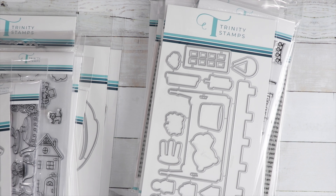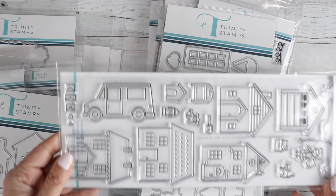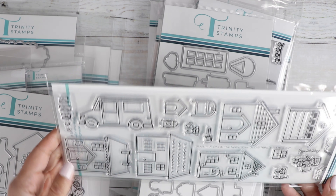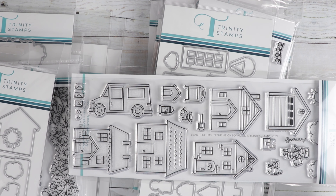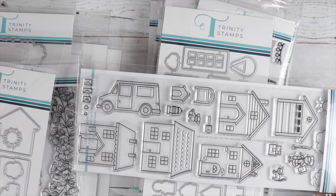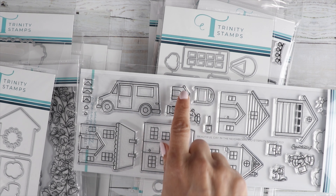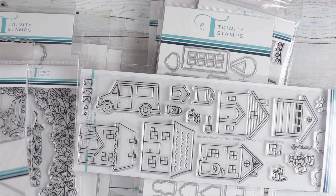To go with that theme there's Beautiful Day in the Neighborhood — so you can make it a neighborhood card. Perfect for Welcome to the Neighborhood, Congratulations on Your New Home, or even a card for your mailman — that would be really sweet. You get clouds, a sun, a little cat, a truck, a little dog, a mailbox, a little dog house, some envelopes, and a coordinating die.